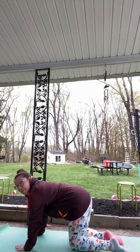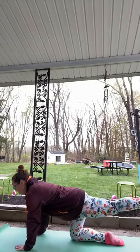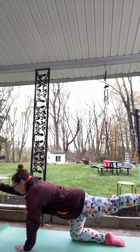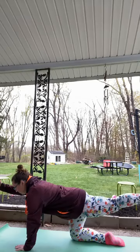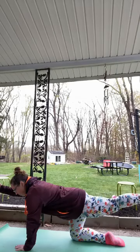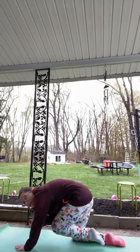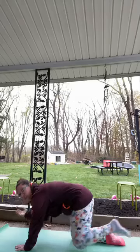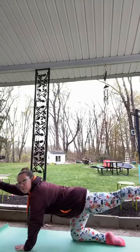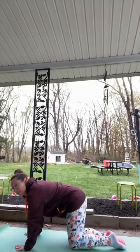Coming back to center, reach that right foot behind you nice and long, keeping those hips square and the left arm forward. We're going to bring our left elbow to our right knee together underneath our body — bring them in, crunch up like a little snail, and stretch. Crunch up and stretch. Then the hand and knee come back down and just move side to side.